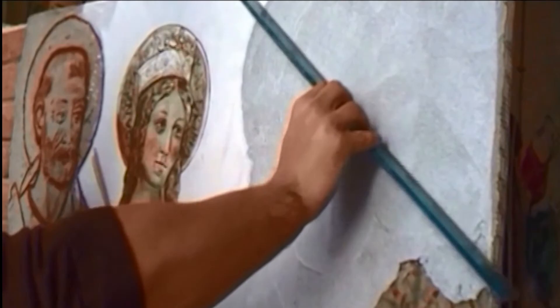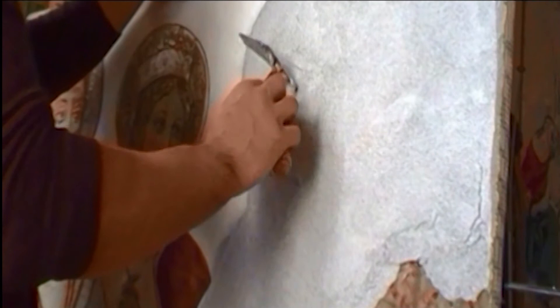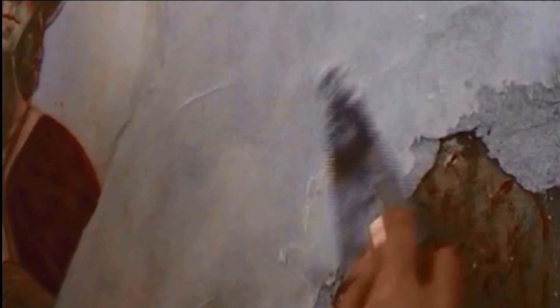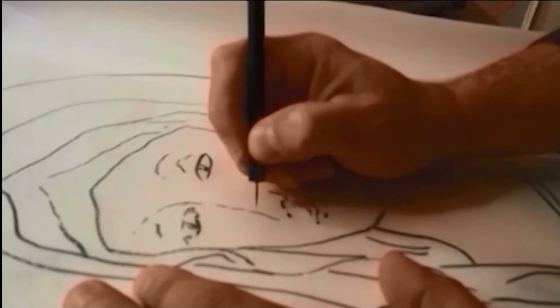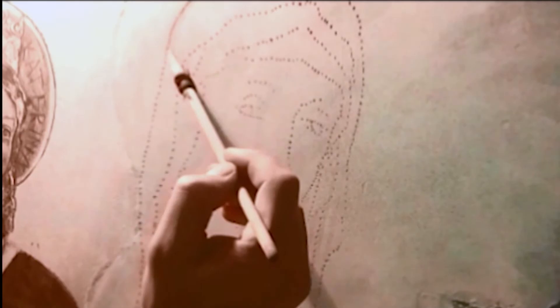Buon fresco is the most complex painting technique, both for the preparation and application of all layers and for the limited time of pictorial execution, for the impossibility of making corrections, but above all for the difficulty in reaching the right brightness of colors when dry. When the mortar is saturated with water, the colors appear much darker; the gray mortar itself turns white after water evaporates, and the colors lighten with it.